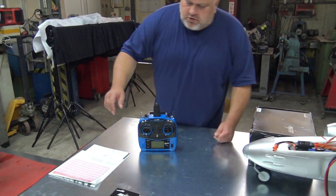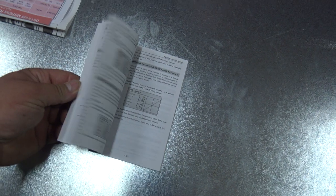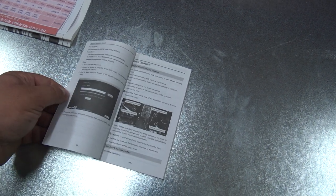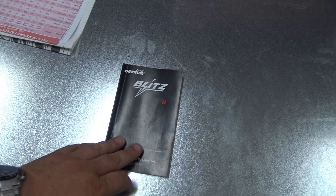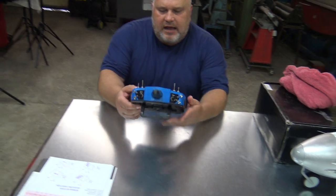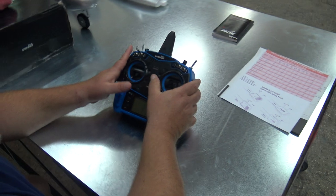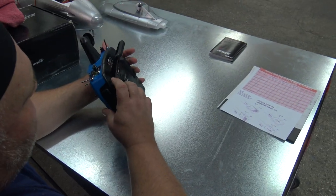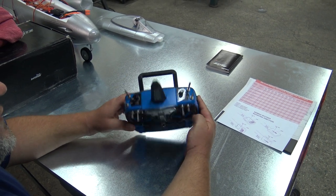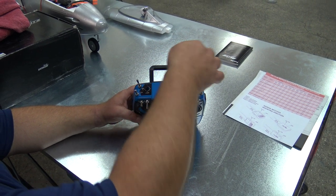In the radio you also get this instruction manual, which is more than enough to set the radio. Now, the radio has knobs, sticks for flying, trimmers, sliders, and the usual knobs. We have opened it and checked — you do have the antenna inside. This one has the charger port here and options for the SD card.